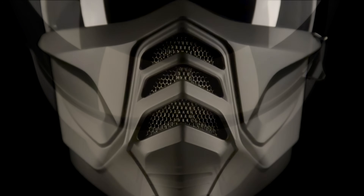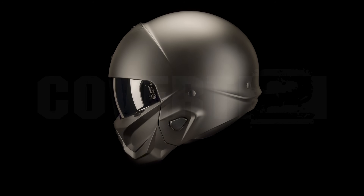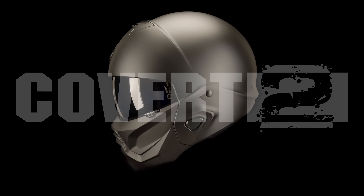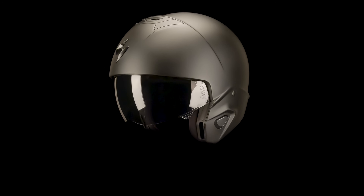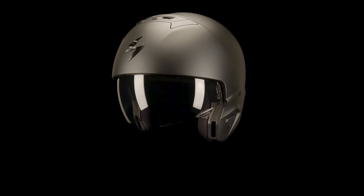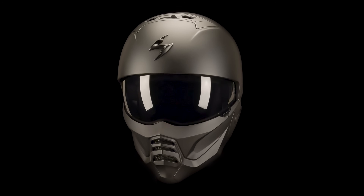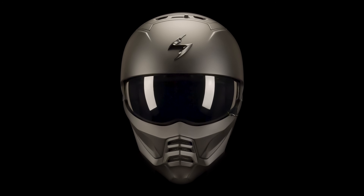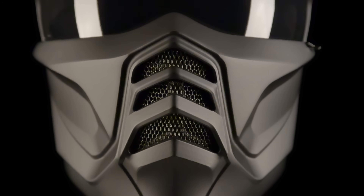The original badass just got leaner and a whole lot meaner. The Covert II's polycarbonate shell has been streamlined from a 3-in-1 to a 2-in-1 open-face shell and removable mask combination. This new configuration has resulted in a significantly improved fit and reduced wind noise.